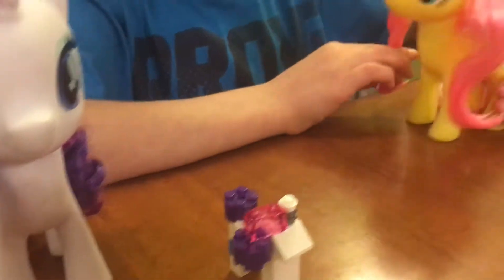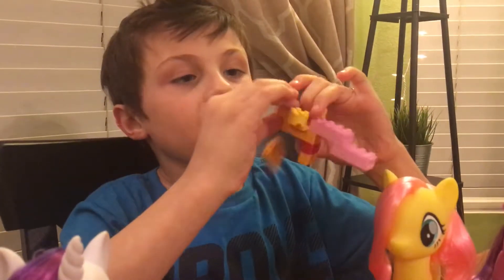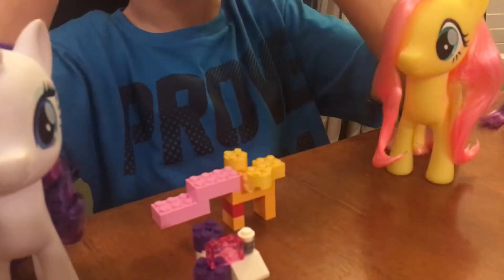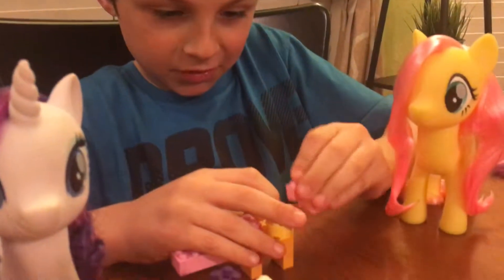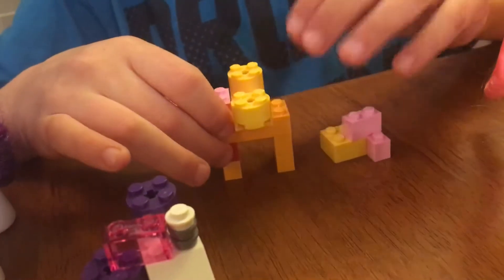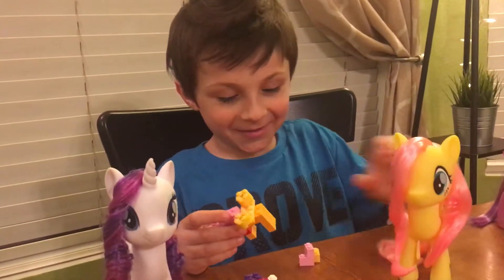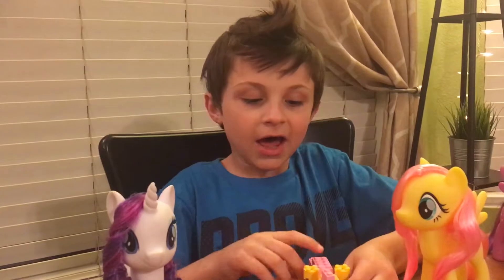Now let's move on to Fluttershy. You can see that she has a big tail — I tried my best because I had no other Legos. So basically for Fluttershy, I used two of these pieces and just put them together like that. And you can put them on a yellow head. I just had these two yellow pieces. And I used these two pink pieces as her tail — you guys all know what her tail looks like, so I did them.